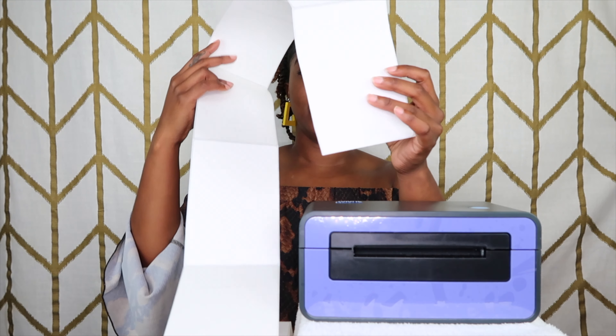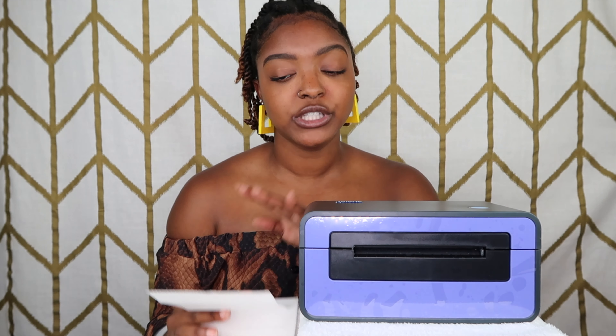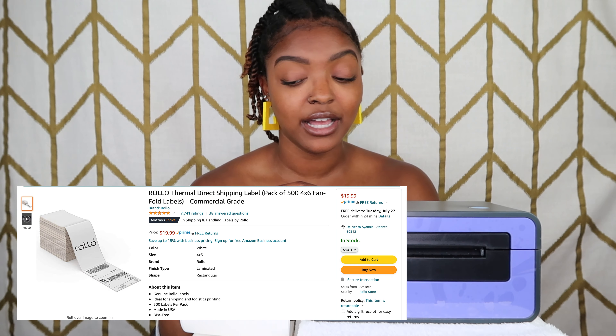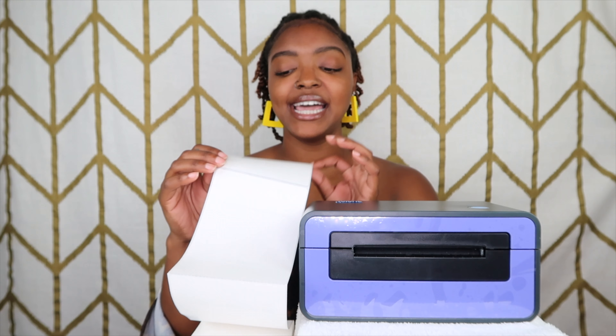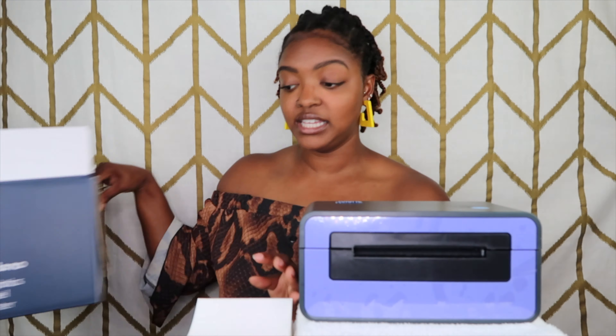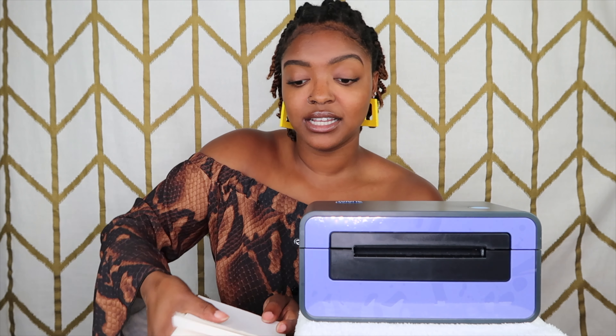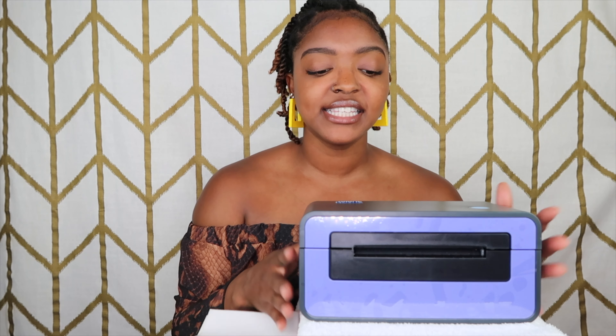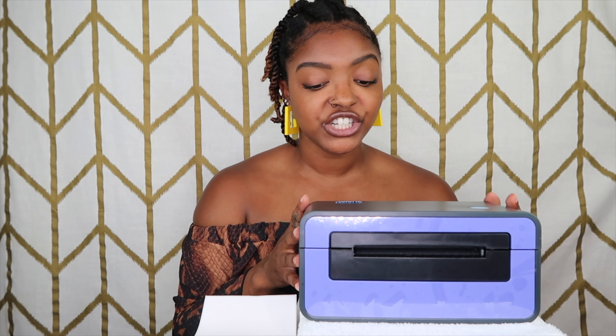This printer prints off these types of labels, and I am a fan of them. I got these labels from Amazon — I got both the label maker and the labels from Amazon. These are Rollo labels — R-O-L-L-O — and the size is four by six. It's a stack of 500 labels, which will last me quite a bit.